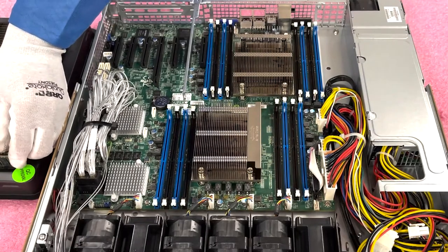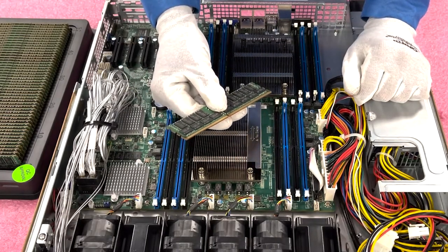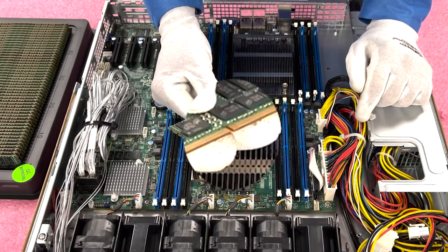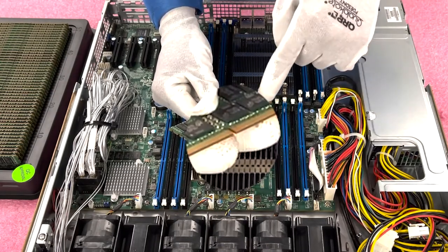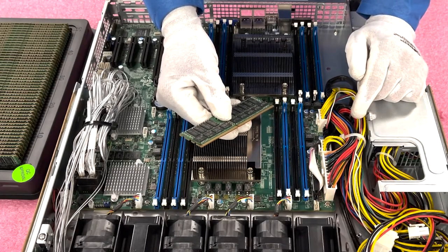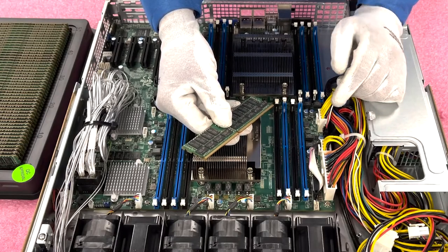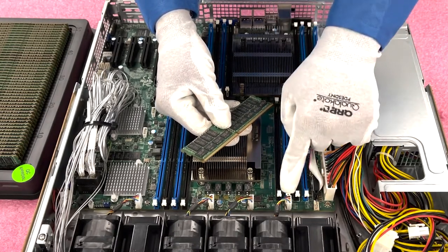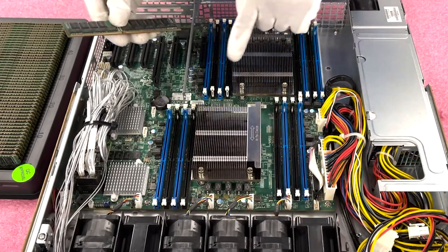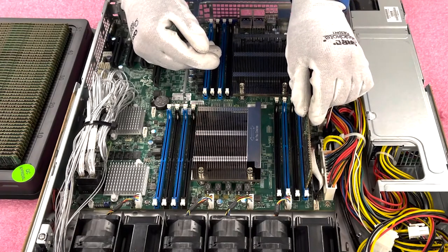Now we're going to show you a few tips. We're loading these with 32GB, 2400MHz modules. Before we get started, I always like to point out two things. One: on the module itself, there is a notch known as a key. This key is very important because it's not perfectly centered, which means when you go to install it, you have to make sure the module is facing the correct way and lined up properly. If you don't, you could damage the module or even worse, damage the DIMM slot — which means potentially replacing the motherboard. Two: I always like to open all my tabs up first. It just makes everything so much easier.